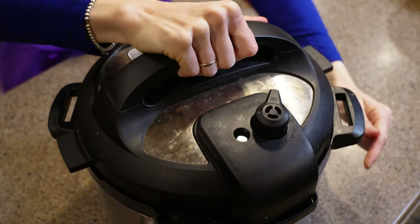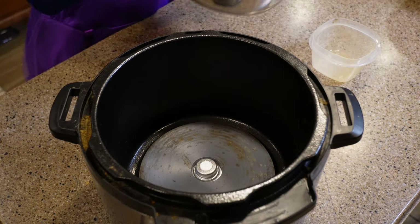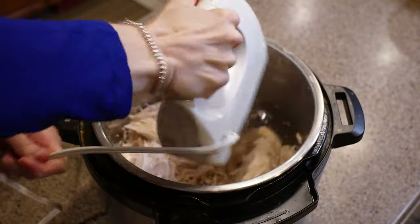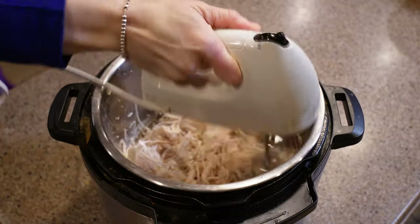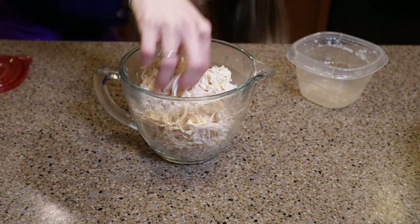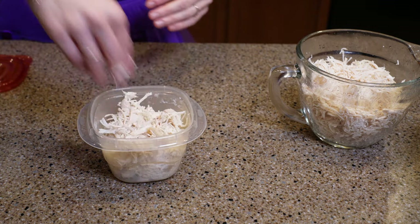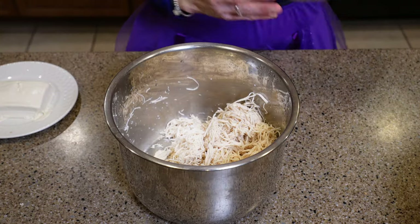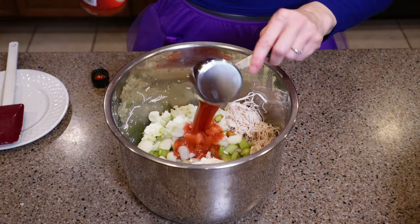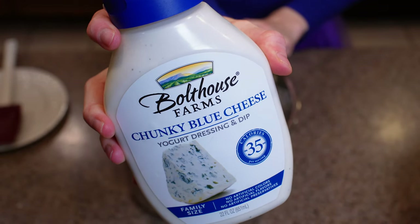The chicken is done and has been naturally releasing for about an hour. So I pour out the broth to save it for later and get my hand mixer out to shred the chicken. I only need three cups of this, so I pack up the rest for later in the week. To the chicken, I add six ounces of softened fat-free cream cheese, the vegetables from earlier, a third cup of Frank's hot sauce, a quarter cup of light blue cheese dressing, and I get it all mixed together.